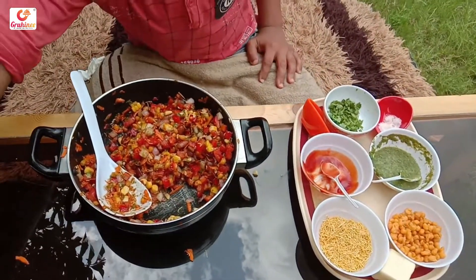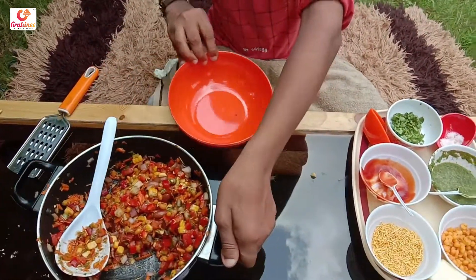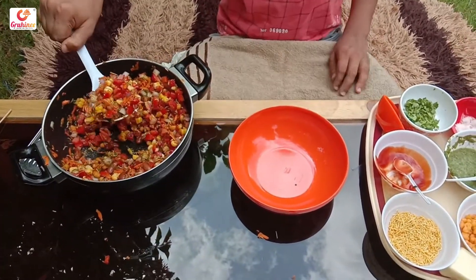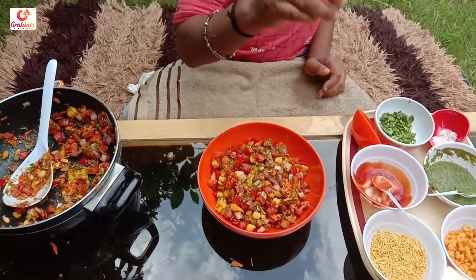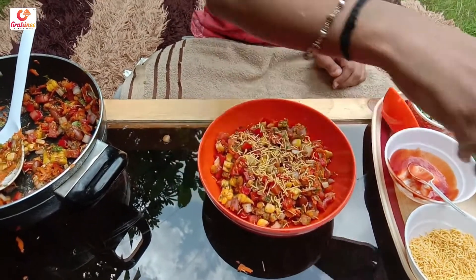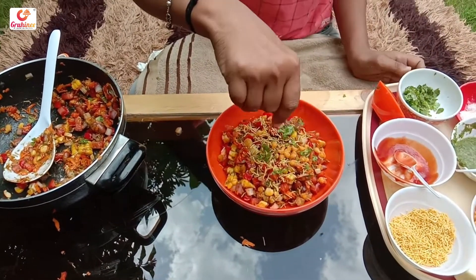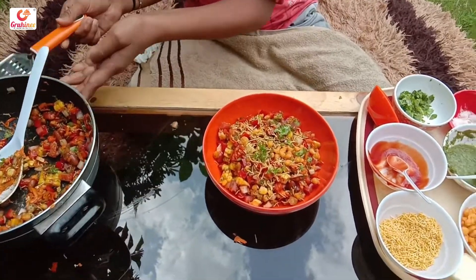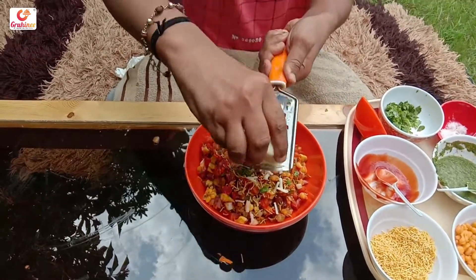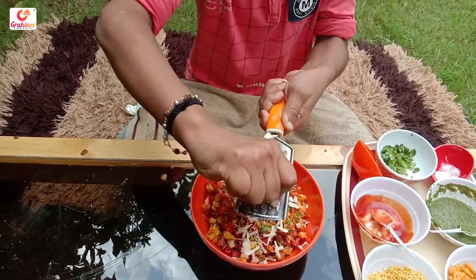We are mixing them in the serving bowl. We will make the cheese. The cheese will not be made up.